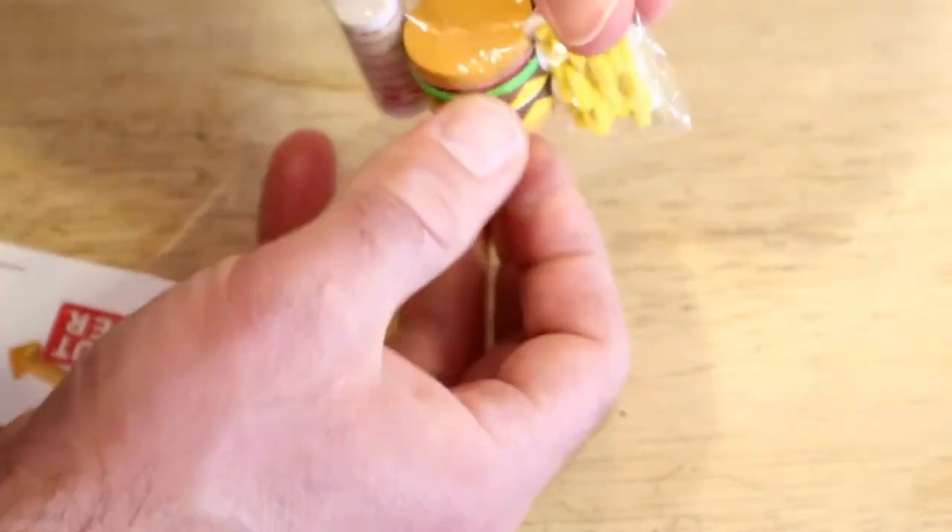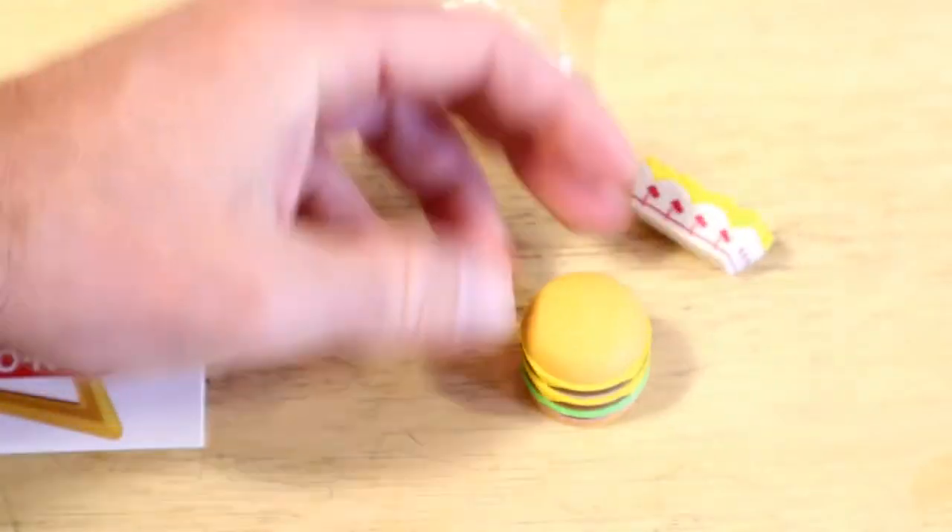So these are little erasers — you get a set of erasers. Burgers, of course, are the best thing, in my opinion. Then you have the fries right here — check that out. And then you have the drink.